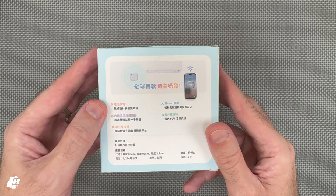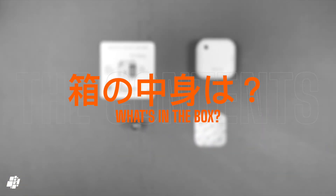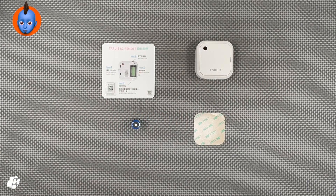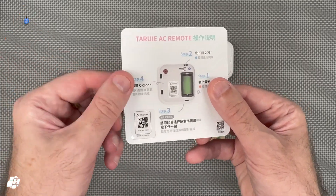It all sounds great although there are a few minor details that may or may not be to your liking. So what's in the box? First off is a small quick start guide that goes through four steps to set it up, including a Matter code.